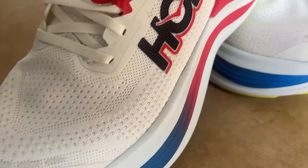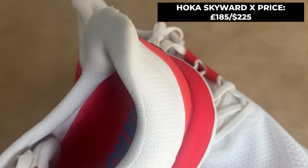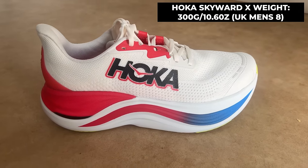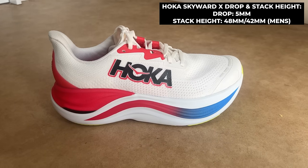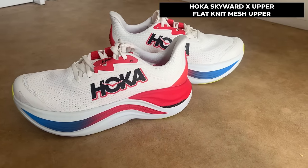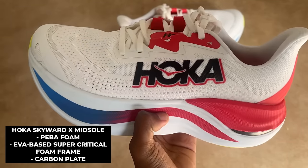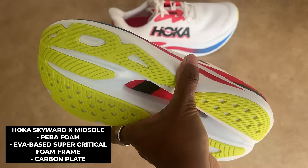Here's the rundown of the key Hoka Skyward X specs. The Skyward X is a new line for Hoka, priced at £185 in the UK and $225 in the US. It comes in at 300 grams in a UK men's size 8, with a 5mm drop and a stack height of 48mm at the heel and 43mm at the forefoot. The upper is a flat-knit designed to offer a sock-like fit. The midsole features a big stack of PEBA with Hoka's EVA-based supercritical foam combining with Hoka's signature Metarocker to provide a smooth and stable ride.